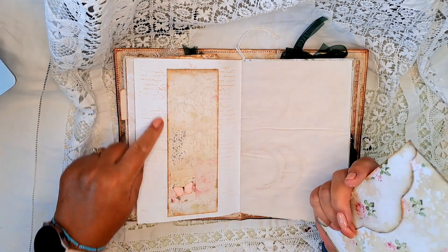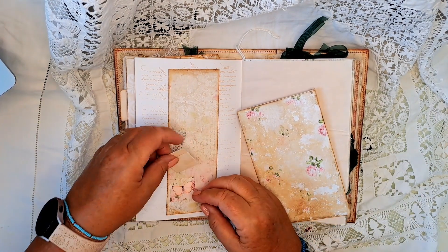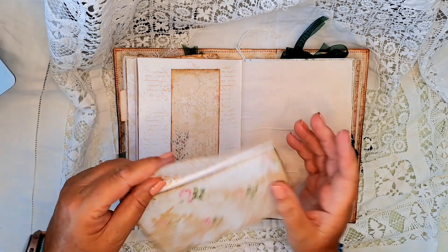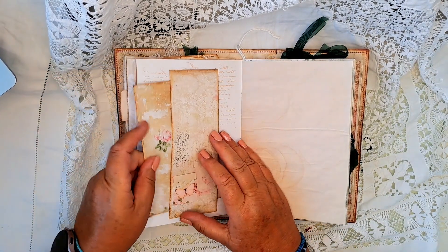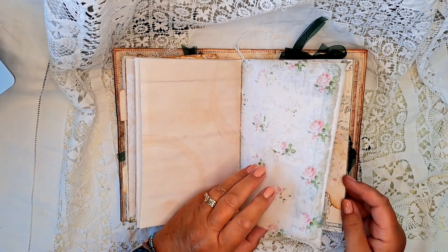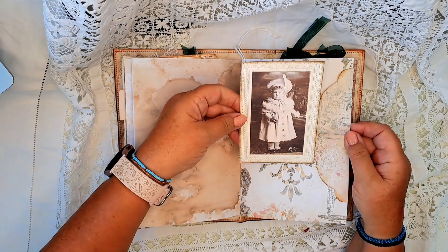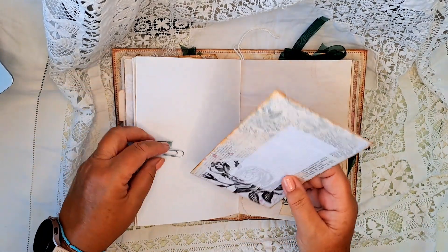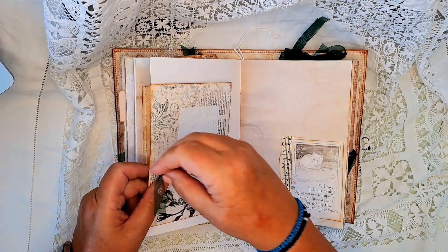Here we have this belly band — the page has been stamped using the Tim Holtz stamp. There's another one of the little tuck spots with a journal page tucked inside there. Here we have an envelope — there's nothing inside there, but there's plenty of space for you to put your own things in. My fingers are full of blue! Again, this paper is from the kit. Another lovely journal card, stitched and coffee stained paper behind it. Here we have another envelope held in with a paper clip — I've stenciled on it but it's empty for your own use.